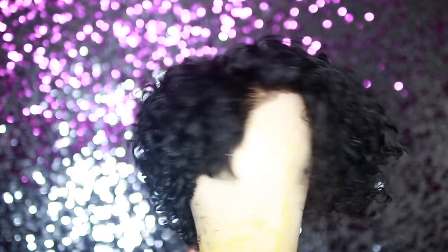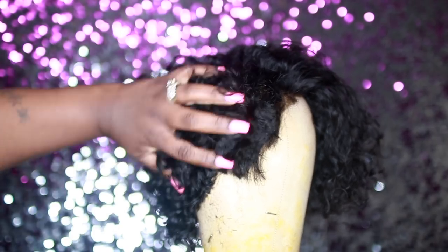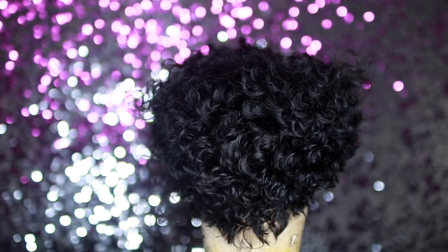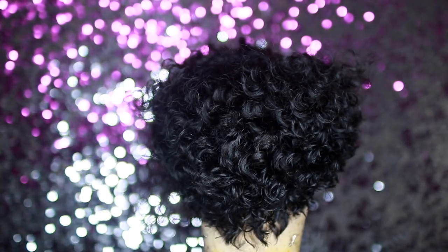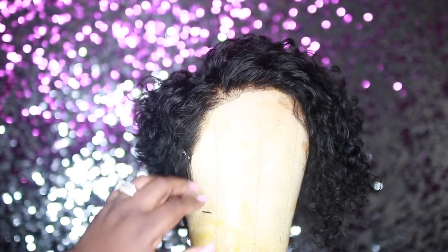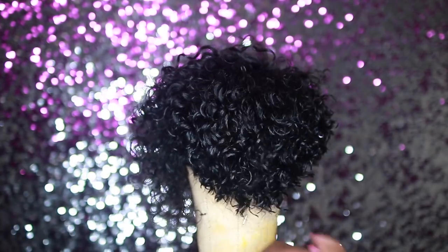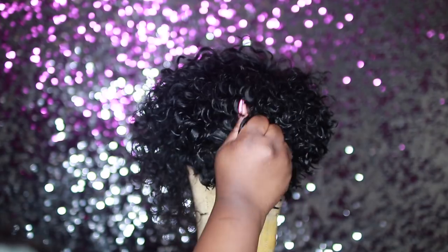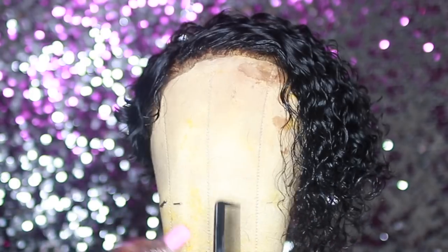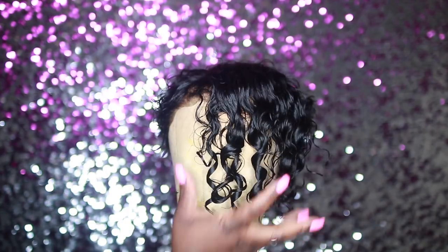This is pretty much the finished wig — just play with it until you get your perfect shape. I was so proud of myself; I couldn't believe it looked so nice. I sprayed some water in it to scrunch up those curls, and this hair is beautiful — so soft, no tangles. Look at those curls, I loved it.